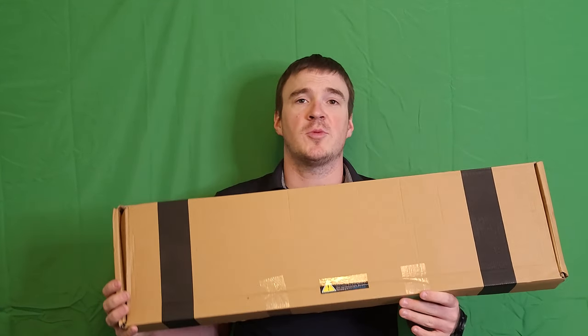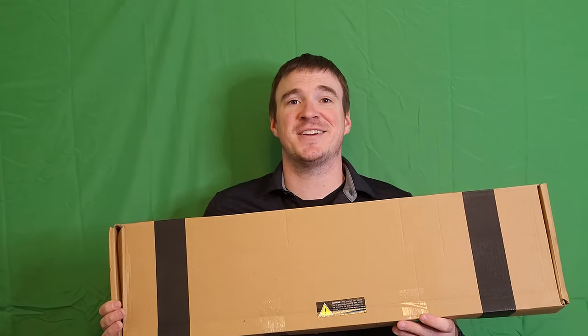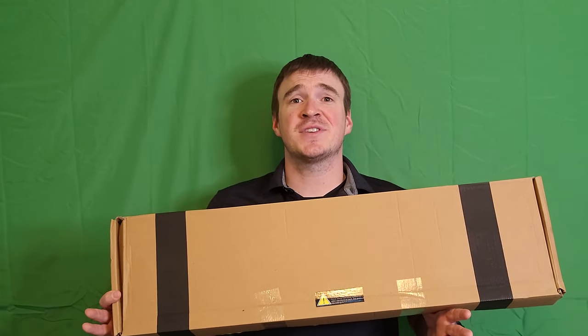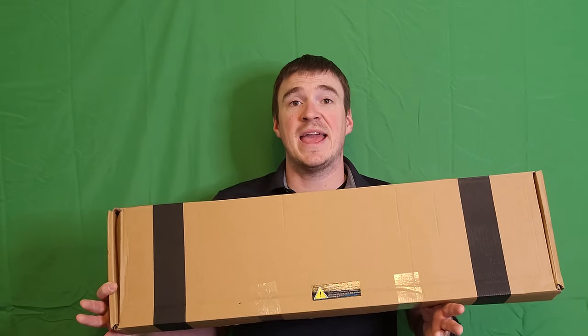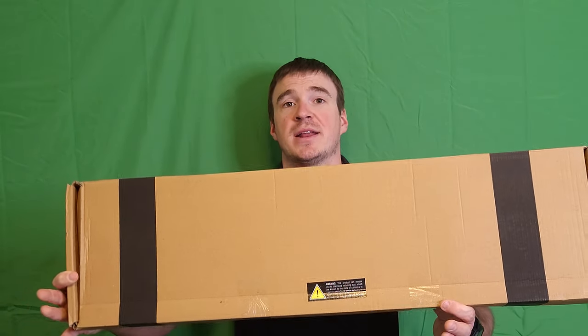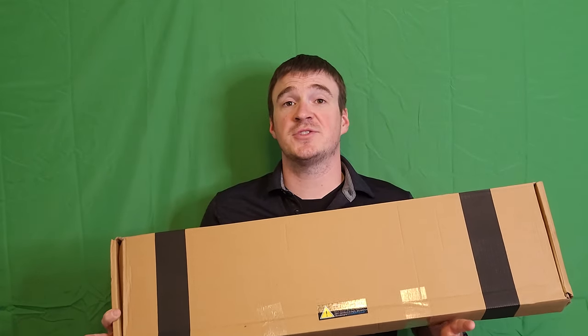Hey YouTube, Grunt Reviews! I've got another brown cardboard box, which means another Turkish shotgun to take a look at. This is going to be our unboxing and tabletop review on the SDS Imports Radical NK1 Bullpup Shotgun. As always, like, subscribe, share us with your friends, drop a comment, and if you like what we're doing here at the channel, I've got a Buy Me A Coffee link in the description — let's get into it.